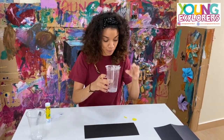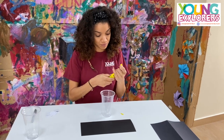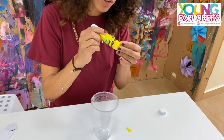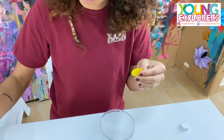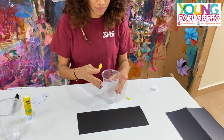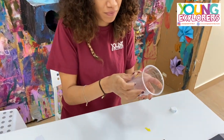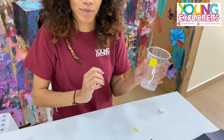Then you grab one cup, grab the yellow circle, and we're going to glue it right in there.